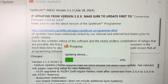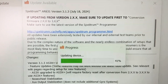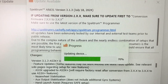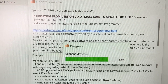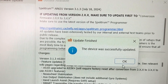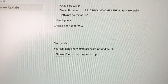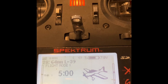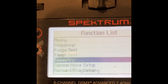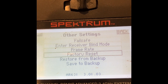This conversion takes a few seconds, so be patient. Once that's done, you need to go back into the forward programming functions, scroll down, and choose the factory reset option. This resets the receiver and it will recognize the new AS3X functionality.